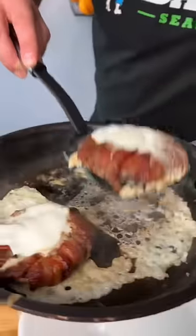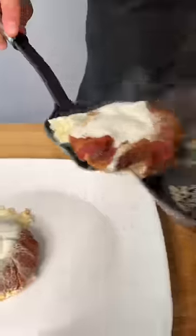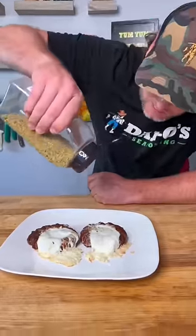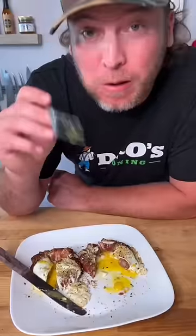Let it smoke. And that's what you get. Let's try something. Look at this. I don't know what we're gonna call it, but I like it. Now you know we gotta top it with a little bit of that Dan-O's Everything Bagel. Mm-hmm. Amazing.